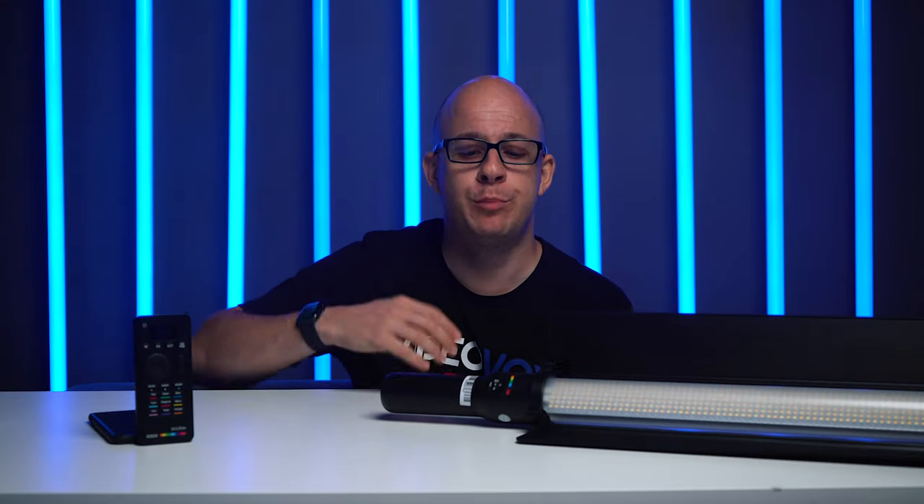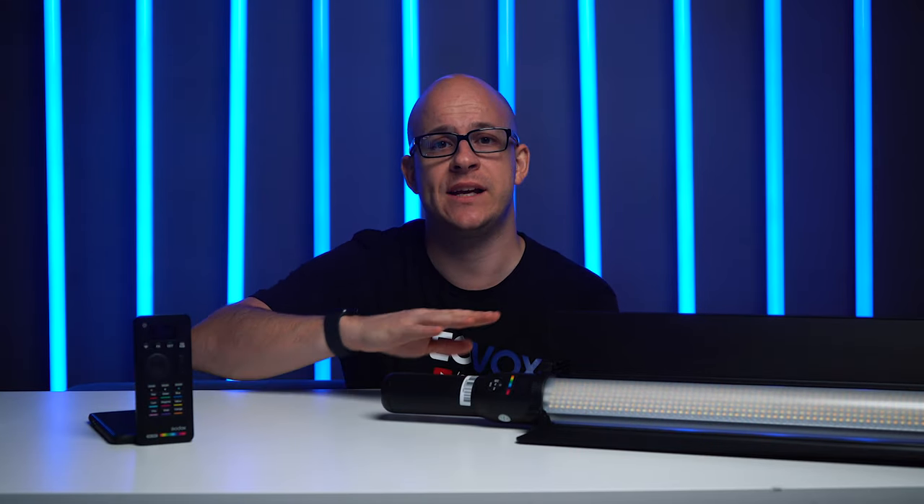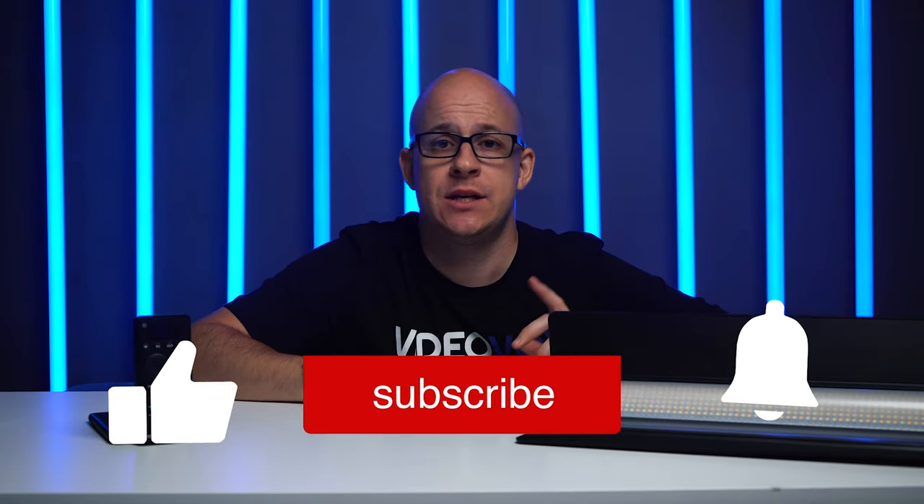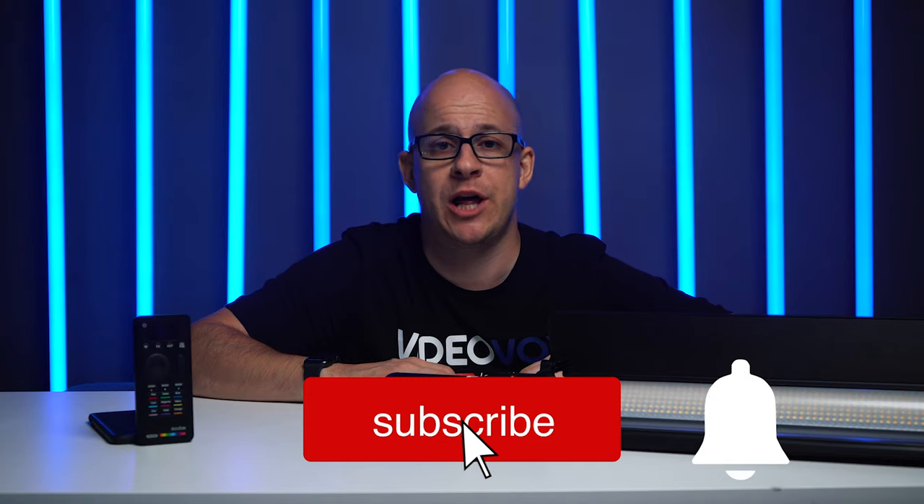I'm looking forward to putting it into some real use for filming things other than just me. If there is anything specific that you'd like to know about this device before you buy, do let me know in the comments below, along with any other comments, questions, or feedback. And, as always, if you're not already, don't forget to hit that like button, subscribe, bash the bell to get notified of when I upload new videos, and all that jazz. Until next time, I will see you in the next video. Goodbye Internet! Bye!